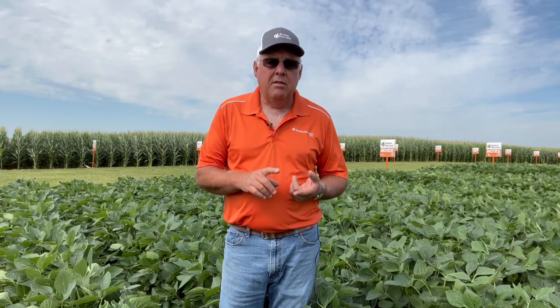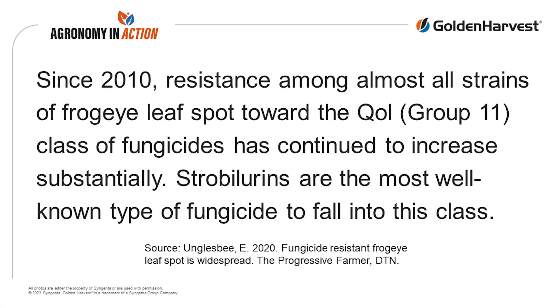Our last line of defense is fungicides. Typically we're spraying a lot of fungicides at R3 anyway, and that's a good timing to spray for Frog-Eye as well. One caveat: Frog-Eye has a high level of resistance to the strobe class, so do not rely on that alone. You want something with stacked modes of action — along with the strobe, you need some triazole and SDHI to give you good control on Frog-Eye Leaf Spot.